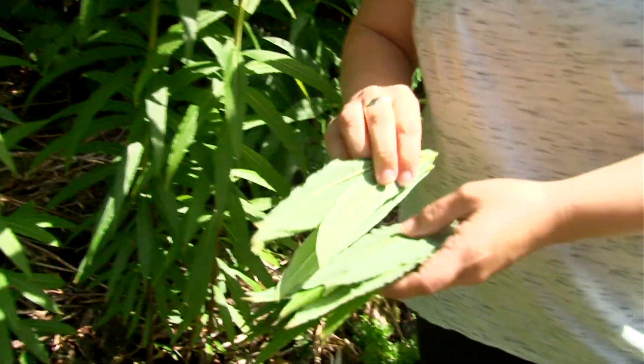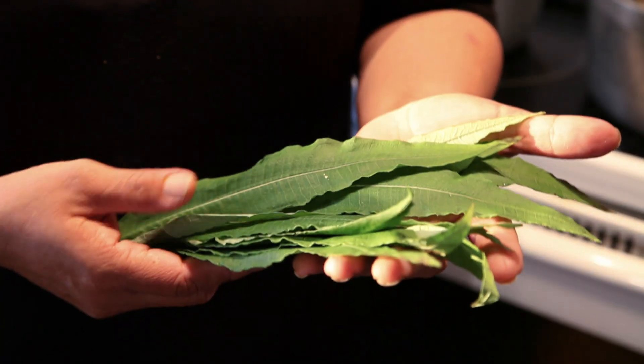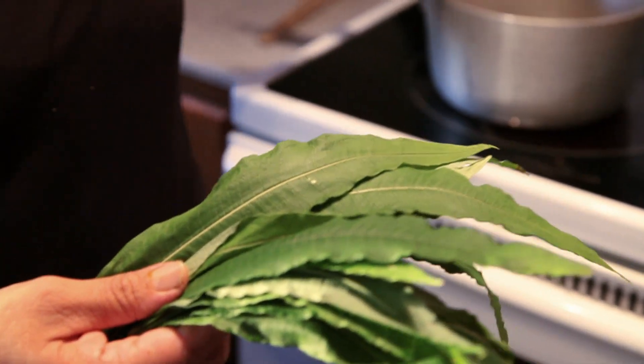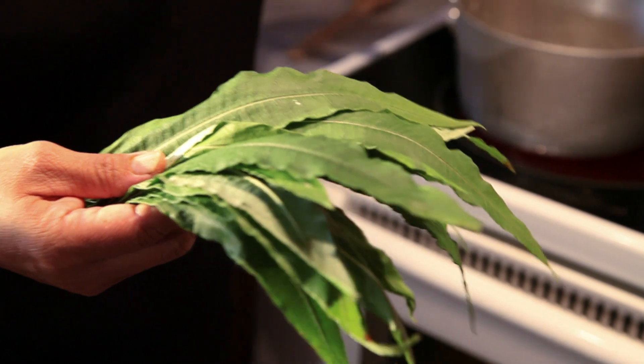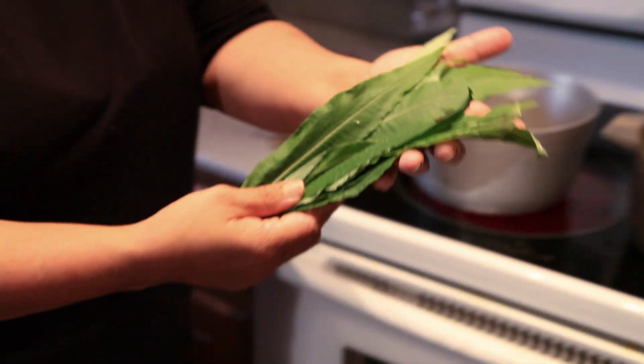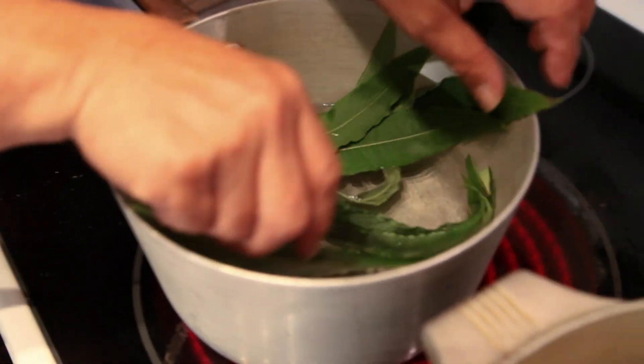That's it — this is about enough. That's all you need for the tea. We started the water, we're bringing it to a boil, and we're just going to go ahead and put it inside the pot and let it simmer for a while, just to steep it.